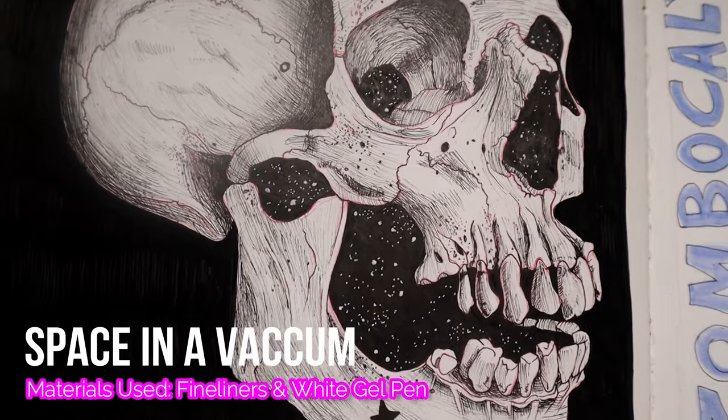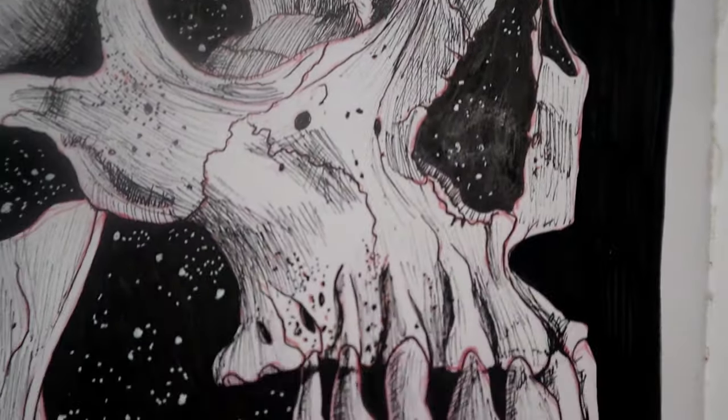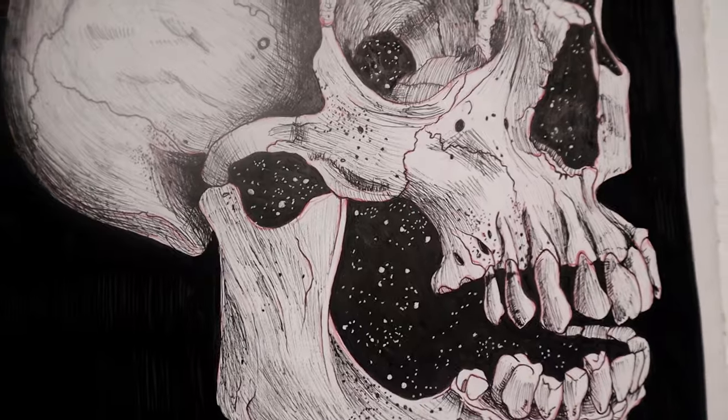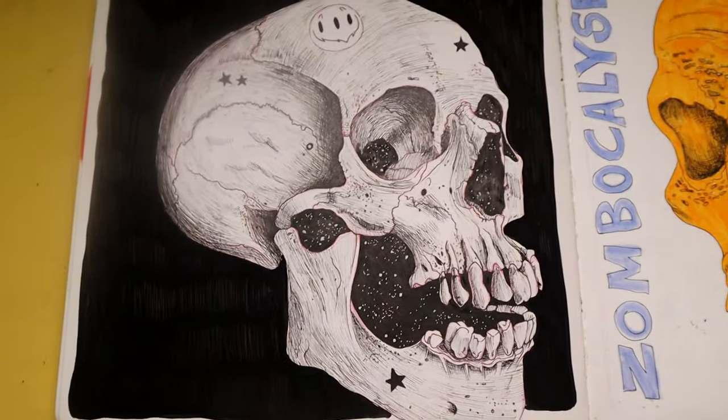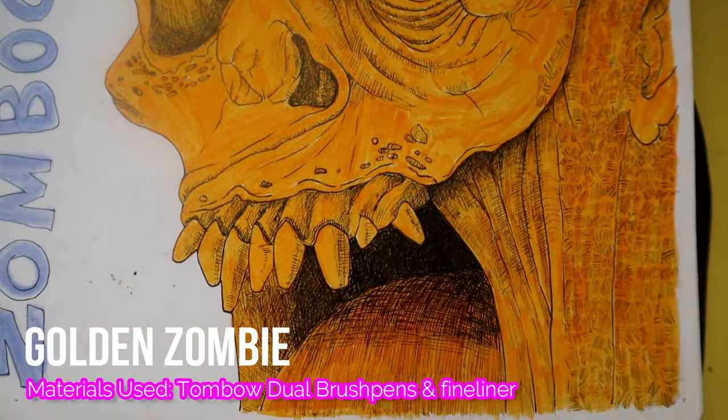I promise this entire sketchbook is not going to be about skulls and zombies and evil villains, but they are very very fun to draw and I really enjoyed this spread as well.